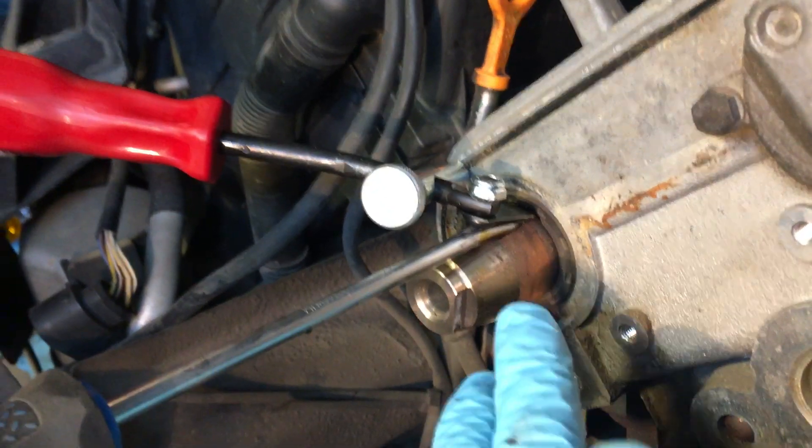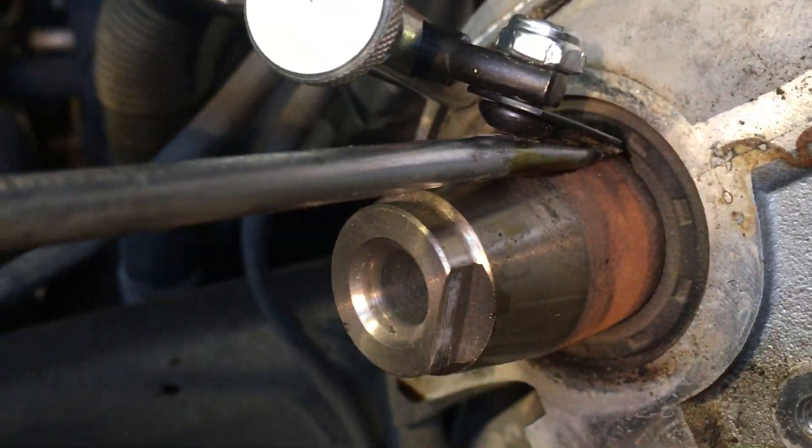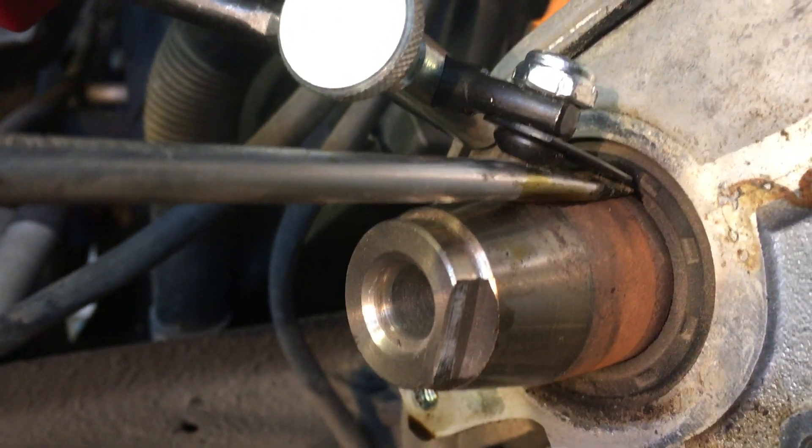You basically put the seal puller in — you slide it in there, it's very thin — and then you hold the screwdriver in place to take up the slack between the cam and to push the seal puller up.